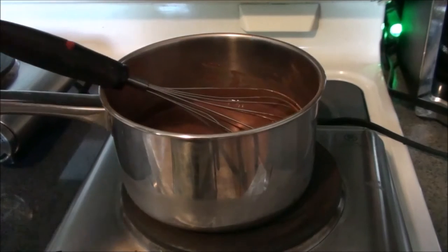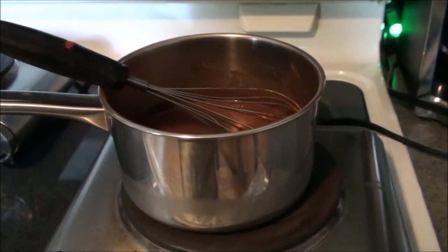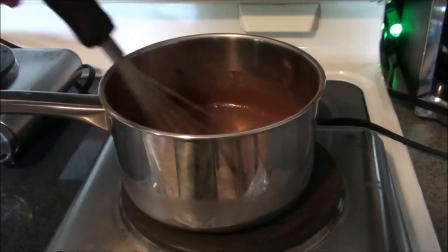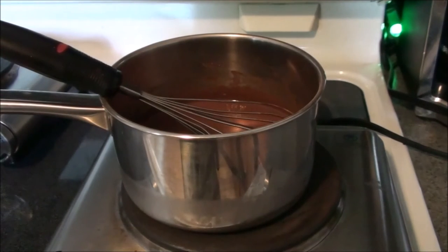You don't want this to get too hot — just cook it slowly. I'm going to turn it up just a little bit. You don't want it to get too hot but you do want it to come to somewhat of a boil. Once it gets to that point it's going to take at least five minutes to get good and thick. You'll know — just keep stirring it. I'll come back when it's at a thicker consistency.